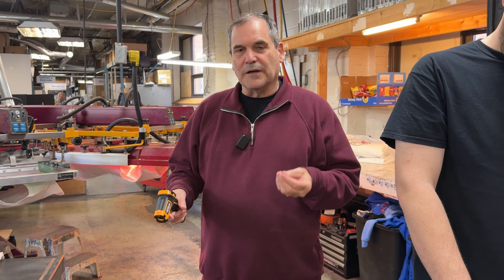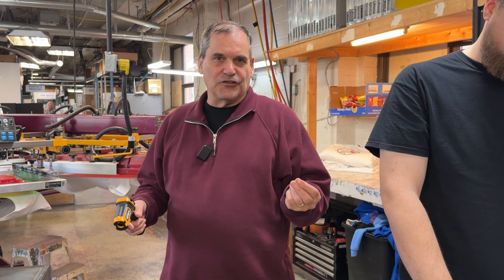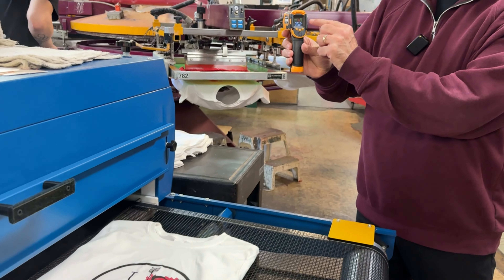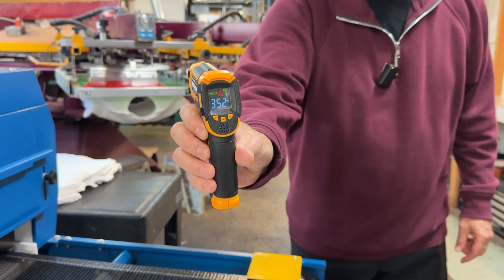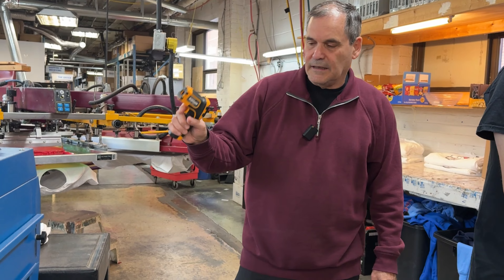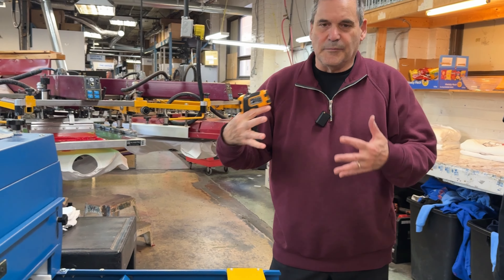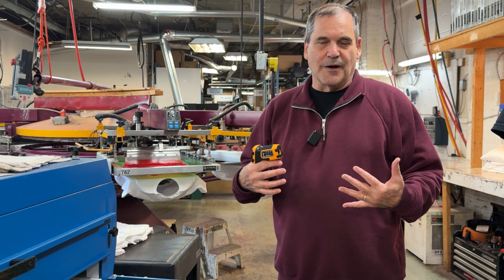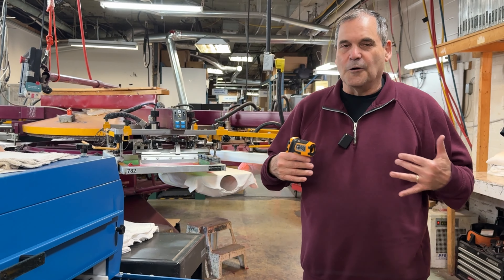One of the issues we have is we want to dry the ink but we don't want to scorch the shirt, especially with white shirts — if we put too much heat on them, they kind of turn yellowish and brittle. One way of checking is putting the heat gun right on the ink; I see it's 352°F. Plastisol cures at about 320 to 330°F — this is an infrared heat that binds the plastisol together, but it must reach a certain temperature for a certain amount of time to actually bond. If you have a shirt at home that's cracking, it means it was not cured properly. When the shirt cures properly, it always stays the same.